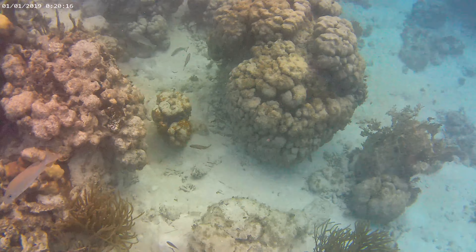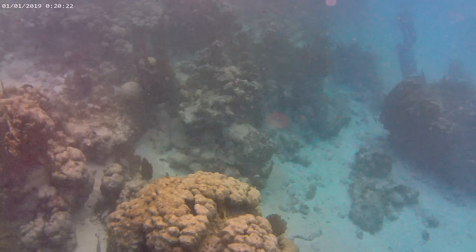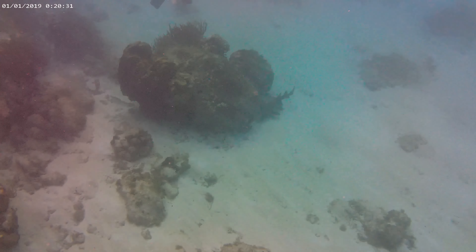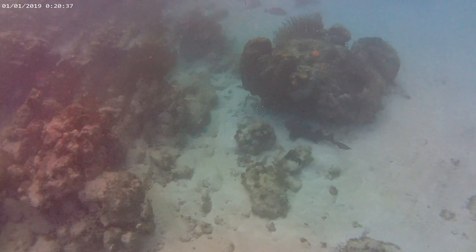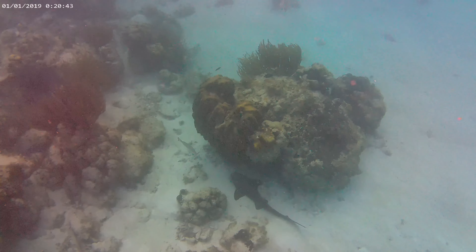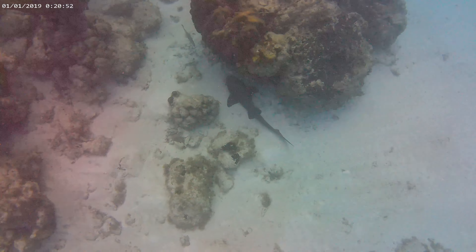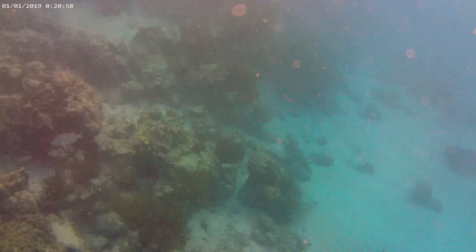I'm going to use this as a black leaf and I'm going to use this as a white leaf. I'm going to use a white leaf. I'm going to use this as a black leaf.